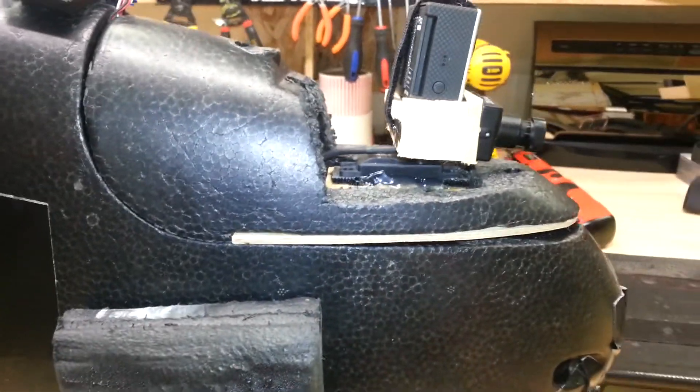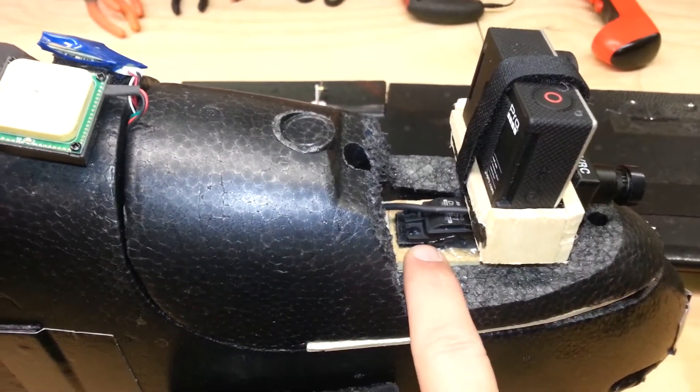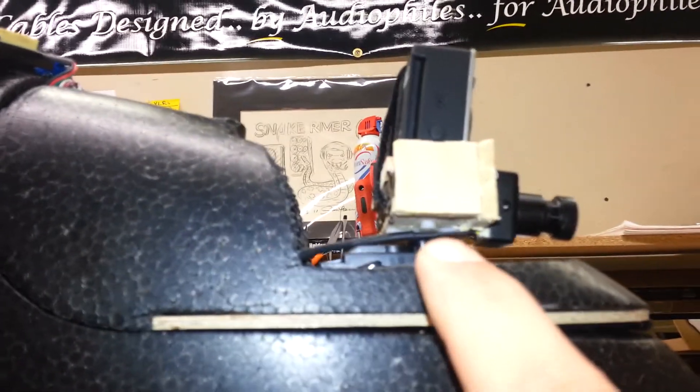Once I got the plywood in, I raised it up, put a little riser in here, and mounted a digital servo. Then I built this kind of a shoe and attached it on the bottom to the digital servo.